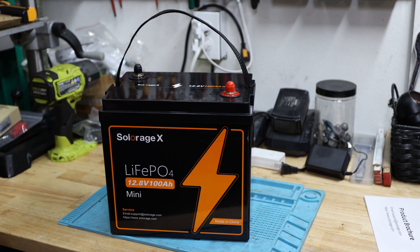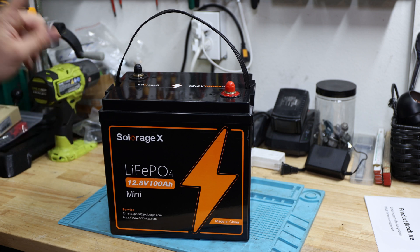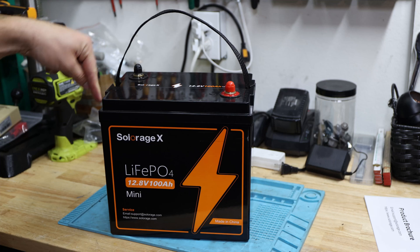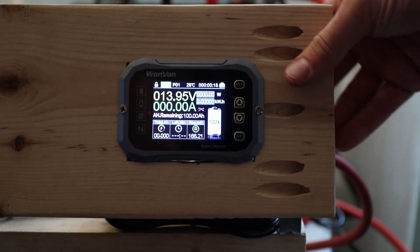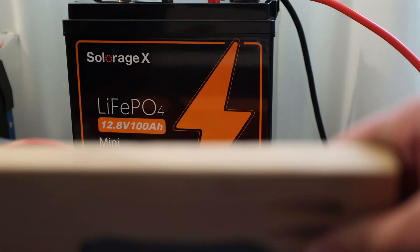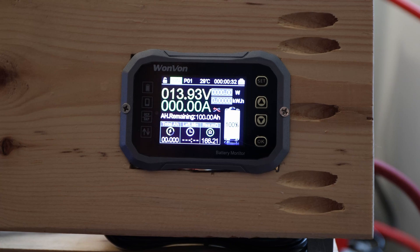For this battery, let's continue. I'm doing a capacity test next, and then we'll do a teardown to see what's actually inside to understand what this battery can do. Let's continue with the capacity test — it's right behind there. Hopefully that's the proof. Let's start with the capacity test and see how far we can get with this battery.